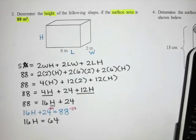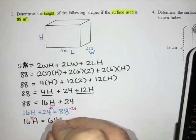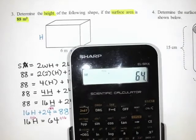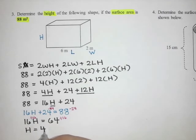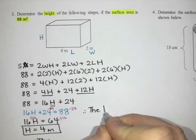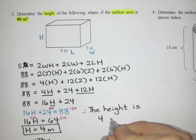Then I cancel the multiply by sixteen by dividing both sides by sixteen. Sixty-four divided by sixteen gives me four, which means our height is four meters. Therefore, the height is four meters.